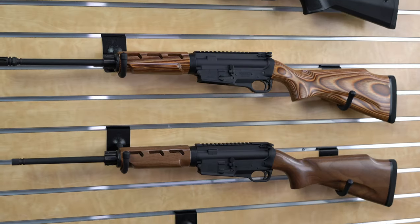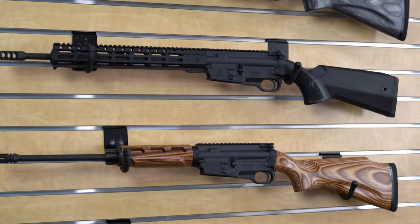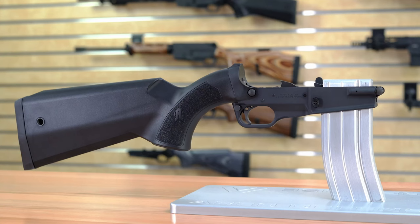We offer it, as you see here, as a complete rifle in 5.56. Our customers can also pick up just the lower receiver assembly, and with that they can install their own upper receiver in the caliber that they choose.